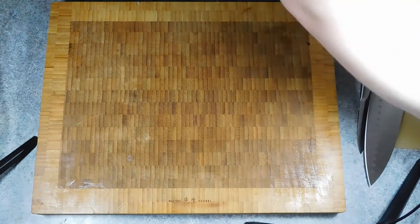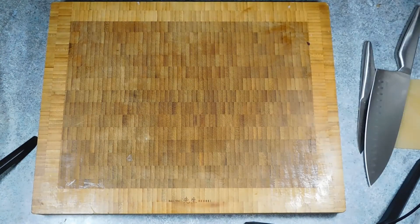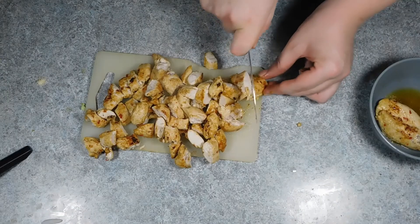You can always cut open a piece of the chicken or beef to see if it is cooked all the way through, as we are going to be chopping it up later anyway. Once cooked, remove from the pan leaving any juices behind.